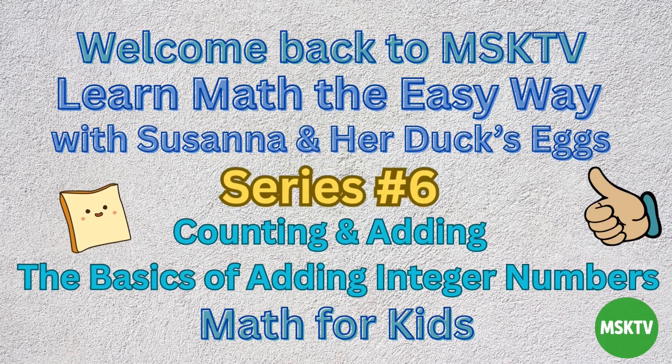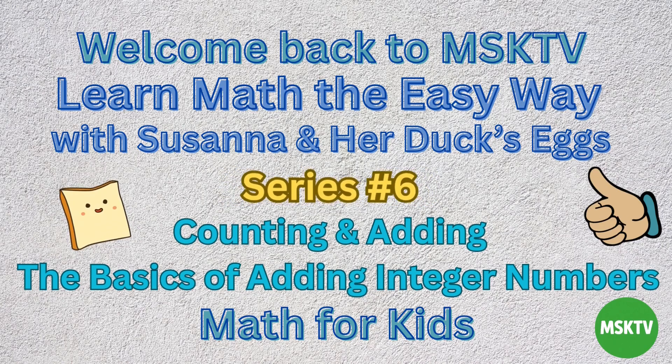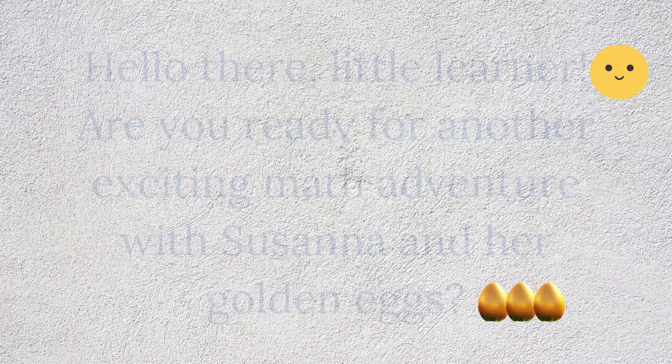Welcome back to MSK TV. Learn math the easy way with Susanna and her duck's eggs. Series number six: Counting and adding — the basics of adding integer numbers. Math for kids.